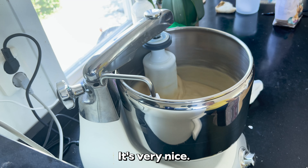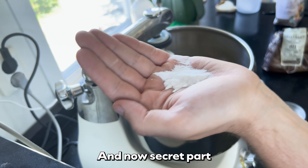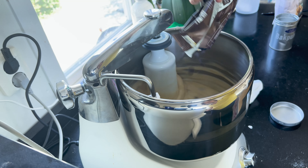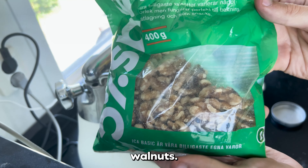And you just start mixing that batter like it's your birthday or something. It's very nice. And now the secret part: baking powder, chocolate, and walnuts.